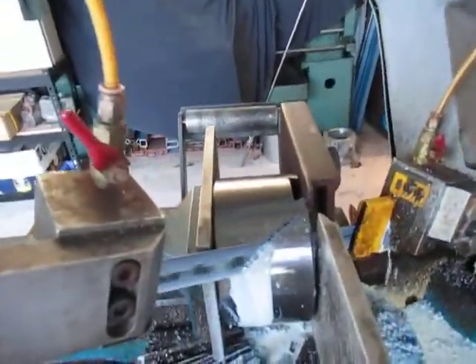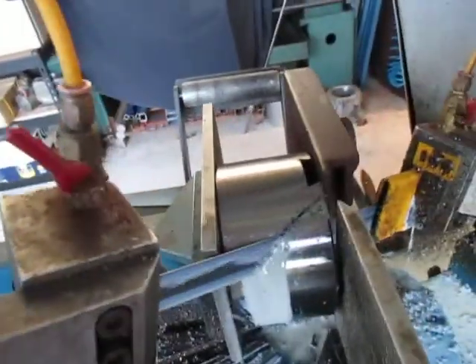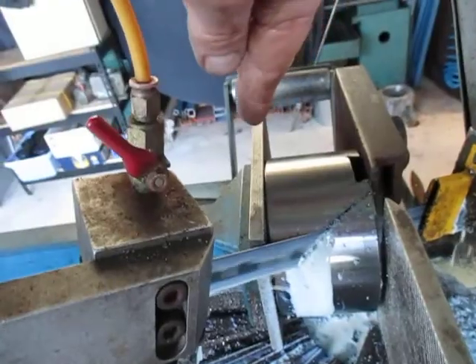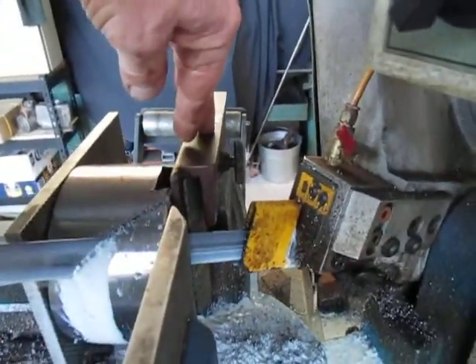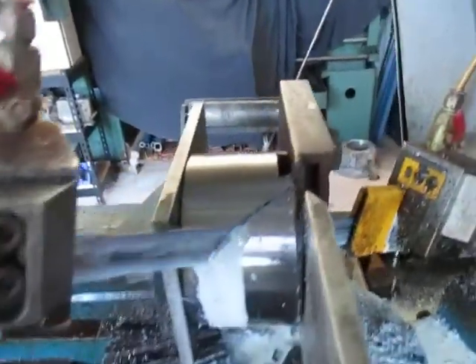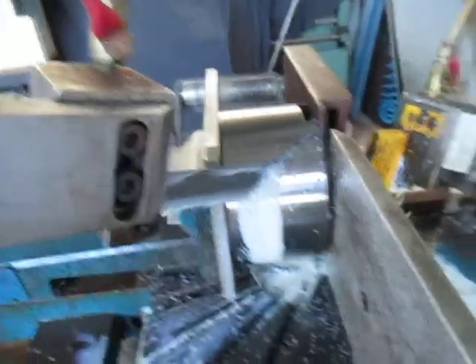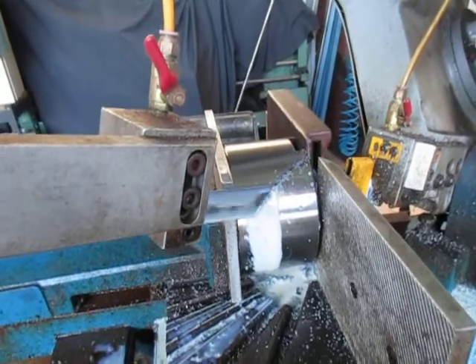We've got it here in the jaws. This jaw here has moved across as before, and this one here we have an addition which gives us that extra advantage of being able to grasp it. This bandsaw is going to save a lot of machining by cutting these two angles.